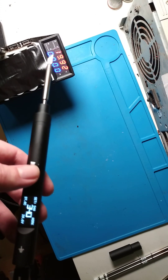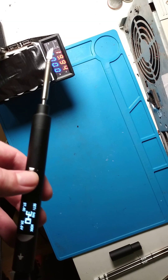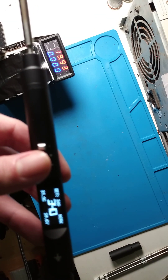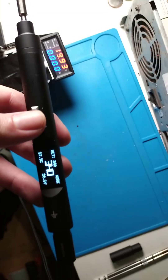I don't know why the amp meter is not working currently — yesterday I tested it and it was still working. Anyway, the point is that it reached the temperature you want.